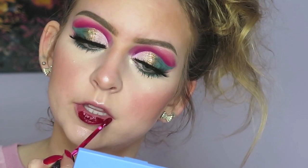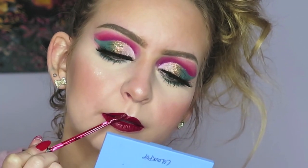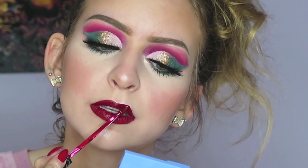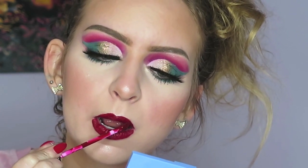For lipstick, I'm using the Kat Von D Liquid Lipstick in Naz — I don't know how to say that name, but it's a beautiful red. I absolutely love it. And that is the completed look.